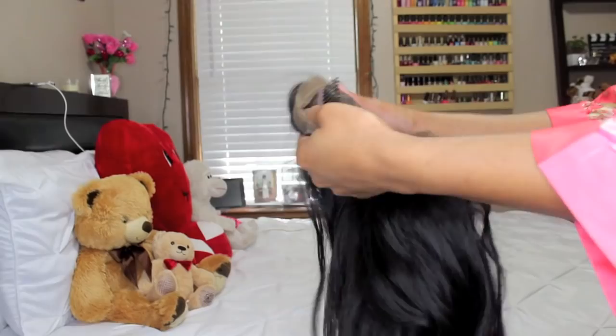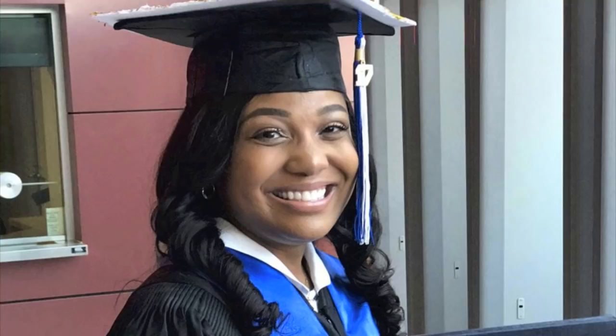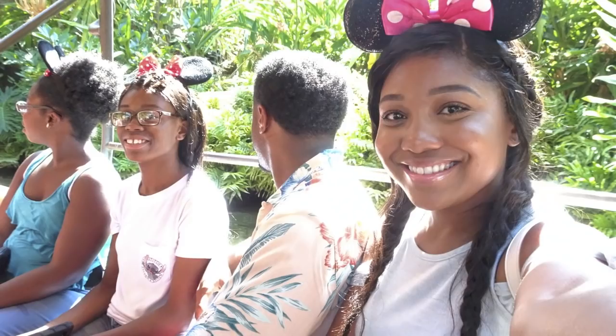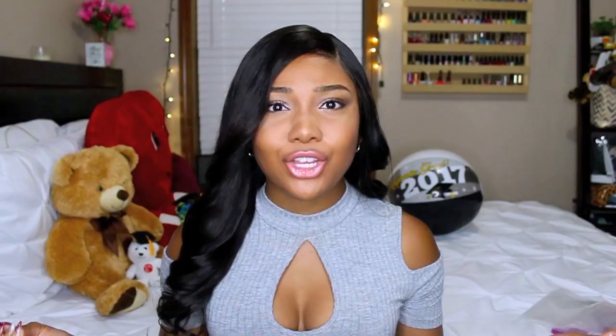The cap size is small and the cap construction is a 360 wig. I wore this wig during my last week of school to get comfortable wearing it because I knew I wanted to wear it for graduation. So if you saw my graduation photos on Instagram, this is the hair I was wearing. I also wore this hair on my graduation vacation. Special thank you to My Crown Wigs for sponsoring this video.